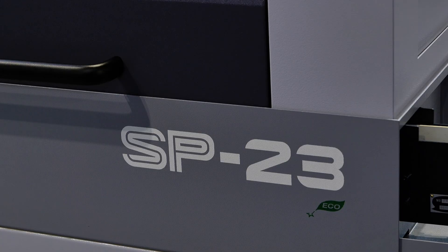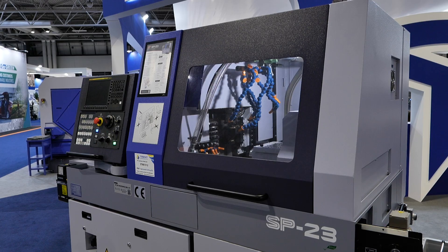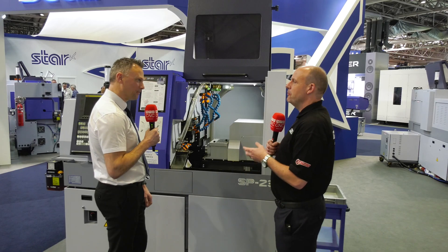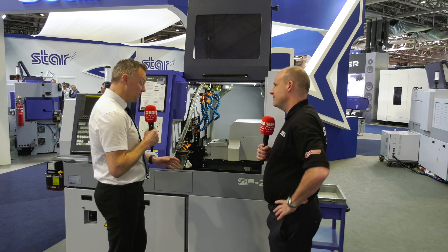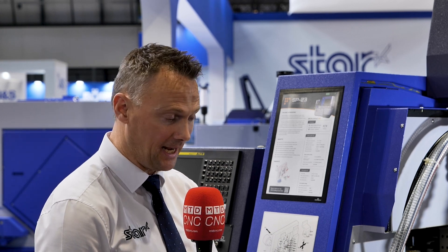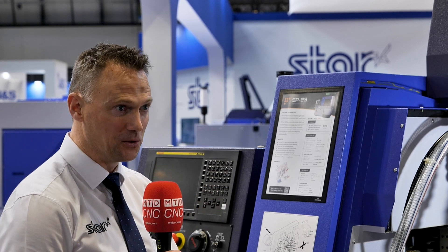It's the SP23 — now I've seen this model before, but this is the first time you've shown it at Mac, isn't it? That's right, yeah, we added the open-out search to the back end of last year. What's different about it? So again, like the SB16-3, it's the same at the entry level end of the market, however it does have a high torque count.